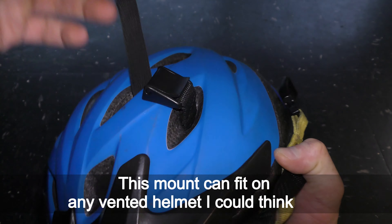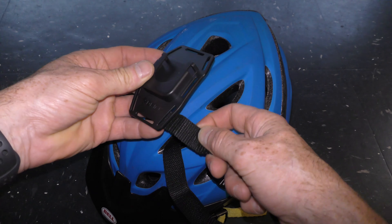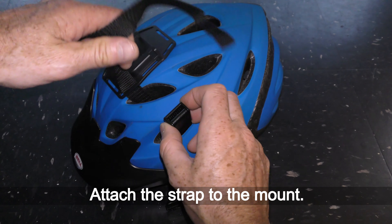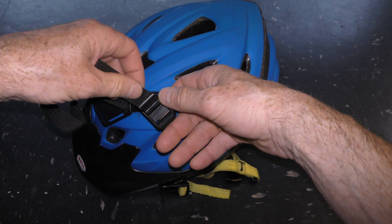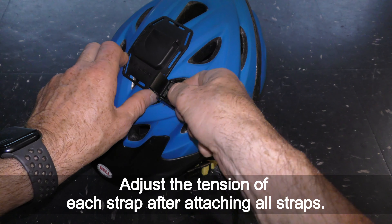This mount can fit on any vented helmet I can think of. Attach the strap to the mount. Adjust the tension of each strap after attaching all straps.